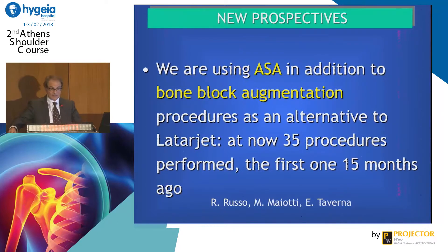As you heard from my friend Ettore, we are starting to use — from the idea of my friend Rafael Russo — ASA in addition with bone block augmentation. We have done, till now, 35 procedures, and yesterday I heard from Manos that he did four, so we have done 39 procedures in total.